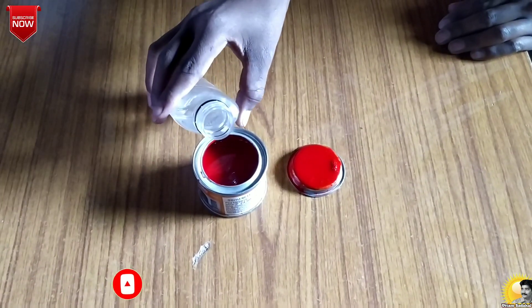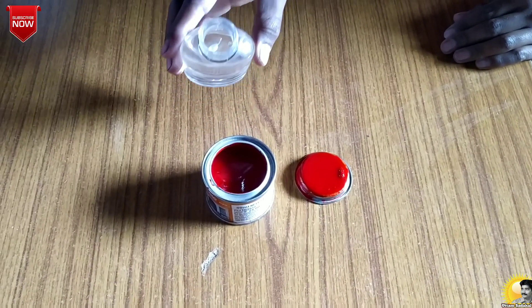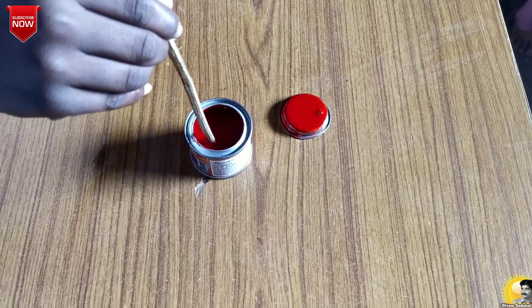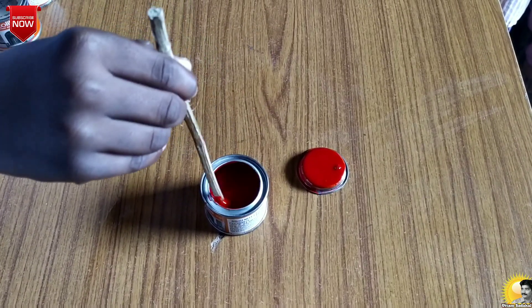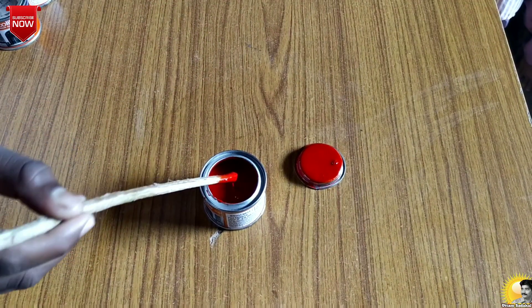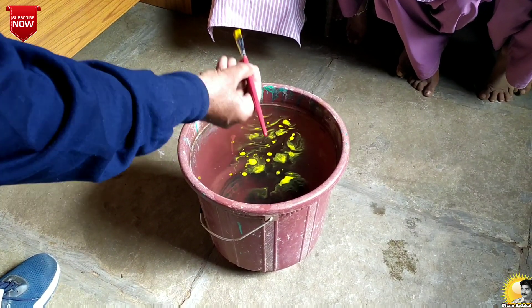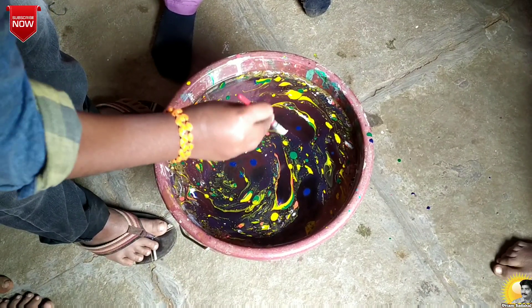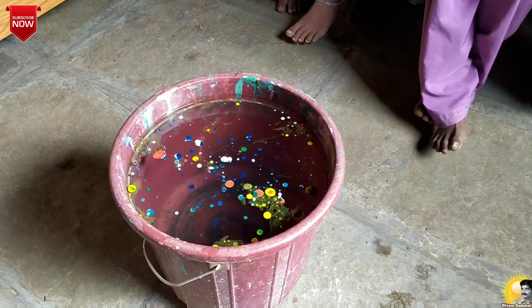We dilute the paints with a spoonful of turpentine or kerosene. Stir it nicely to get a good mixture. Now I will use the brush. Take a few drops from each of the oil paints and sprinkle them gently onto the water. The paint floats on water.